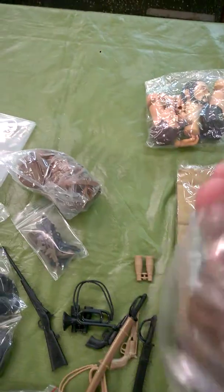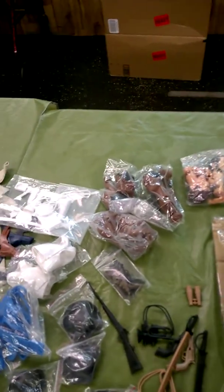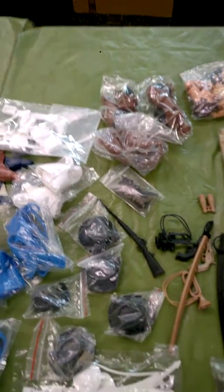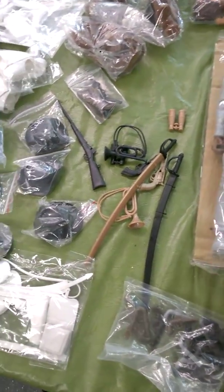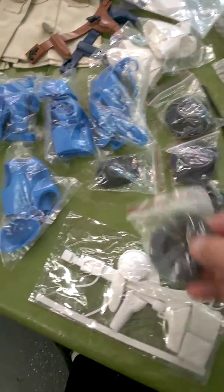Look at all the heads — got a bunch of heads. And we're going to take some Sculpey or the epoxy, make some new details on these heads and then paint them out. Make our own little heads, me and my grandson. Make something completely different that we've never seen before, just for fun.